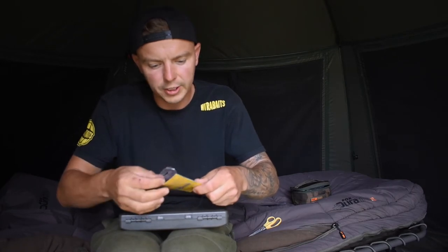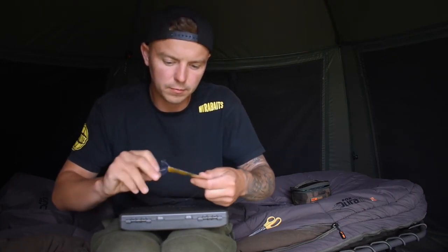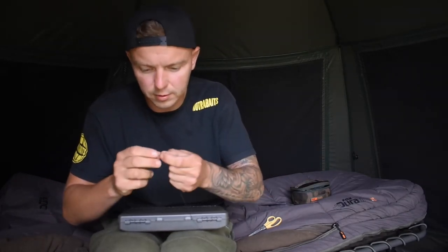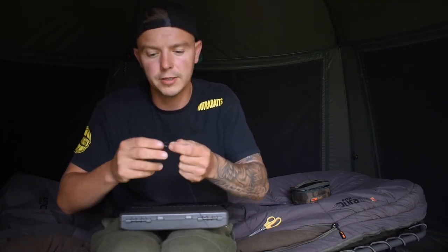Now the hook pattern I use are the long shanks, size 4. My preferred choice, I use Jay Precisions. Obviously everyone has their preferred choice of hooks, but these are the hooks I've always used, so I've got utmost confidence in them. Super sharp, hand sharpened. Thread that through the back of the eye and then the point of the hook through the rig ring, so it's on the back of the shank.